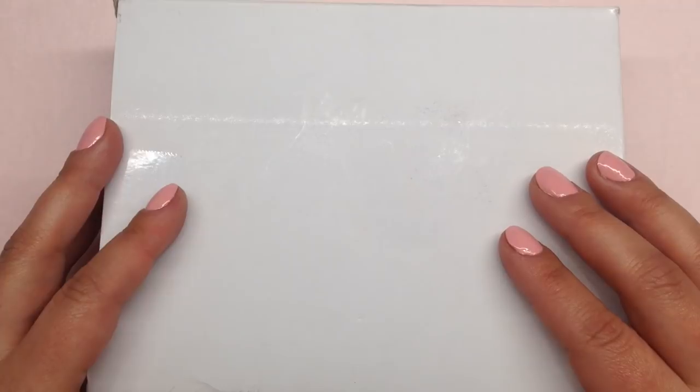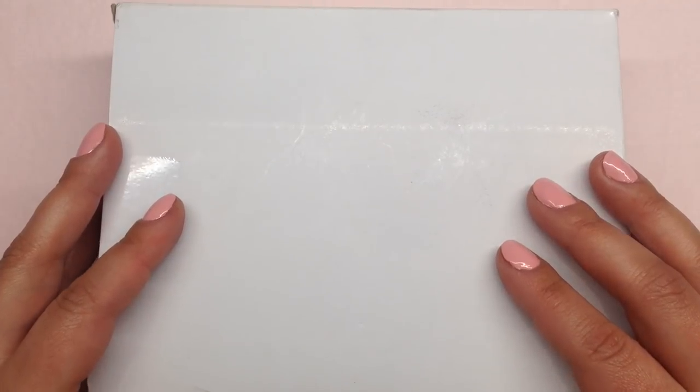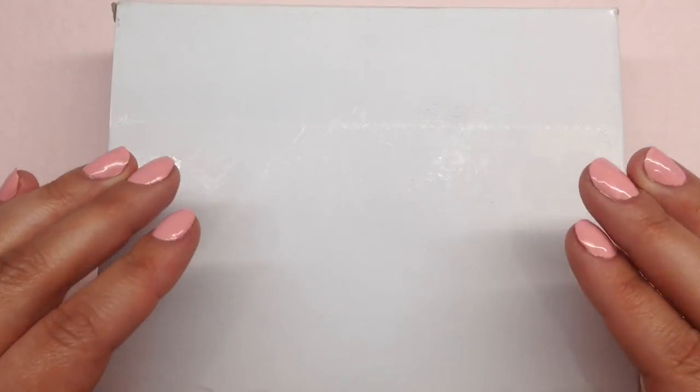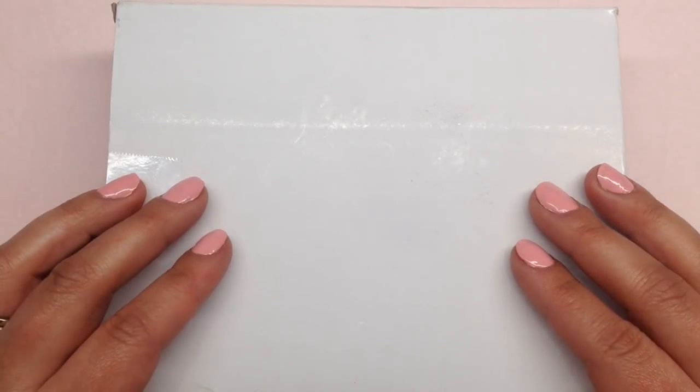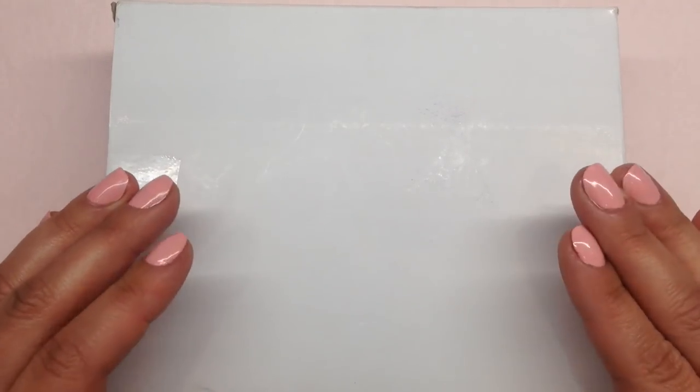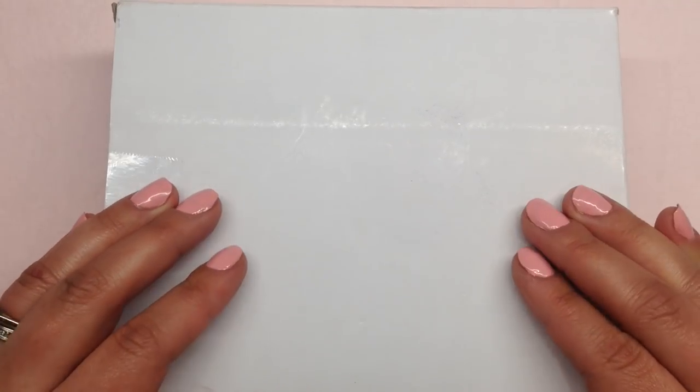Hey beautiful beaders, it's Gina from orchidandopal.com. I am so excited to do this video today — I was actually not expecting this box to arrive so soon, but I just picked it up from my mailbox. I wasn't even planning to do a video today, but I have to — it's the first Potomac Beads subscription box ever.